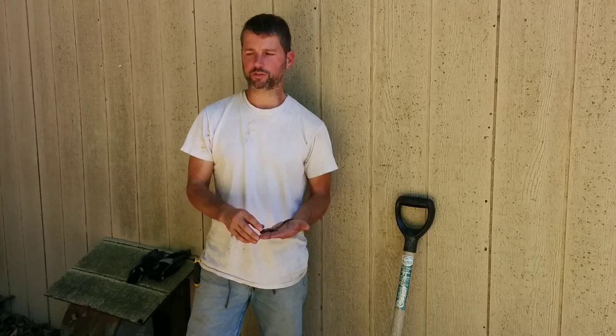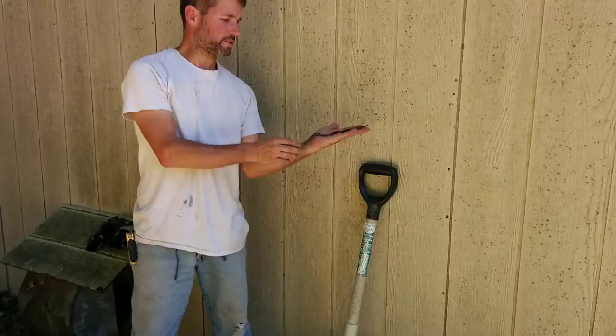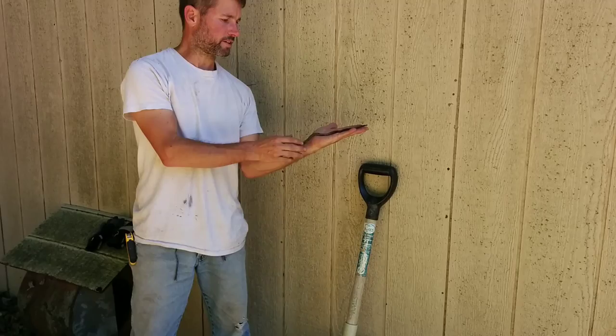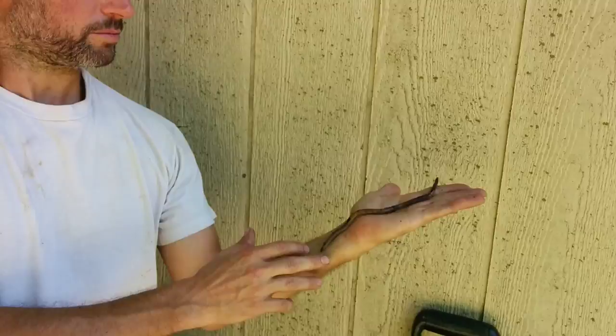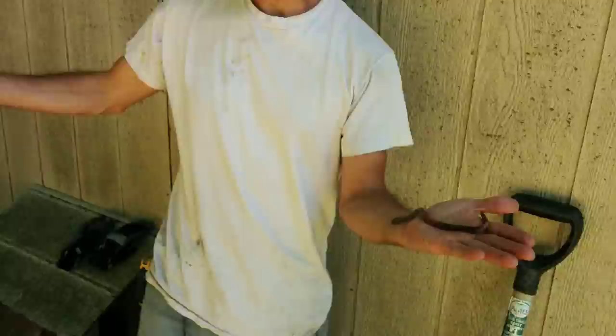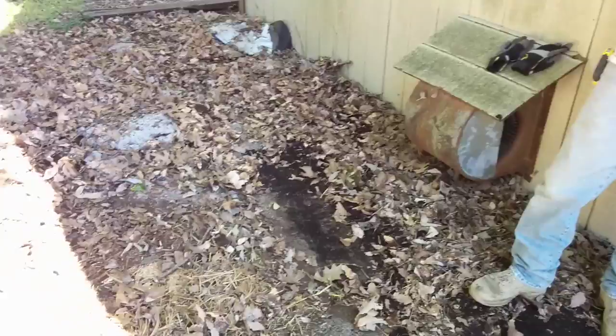It's another worm, and look at this guy. He is a big one — and that's not really the full length. Right here where I'm finding these guys, this is a concrete slab, and there's nothing to eat but a few sticks and straw and a bunch of leaves, and I found him in two or three inches.